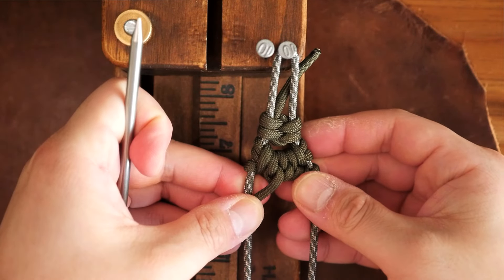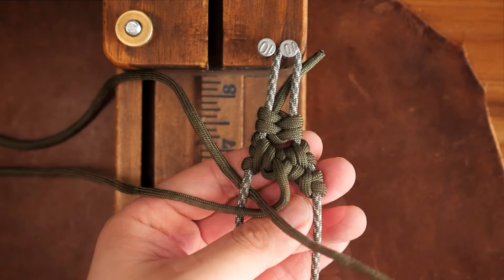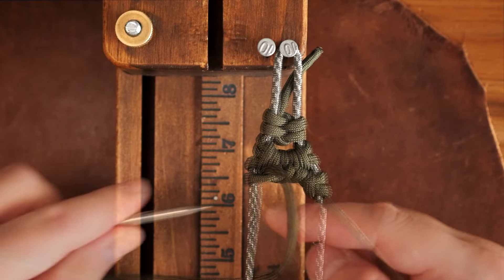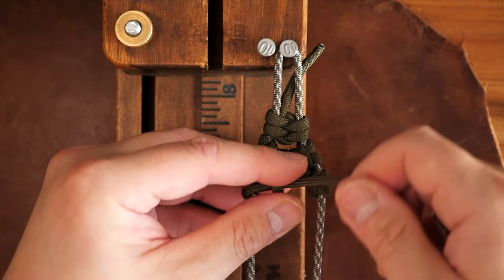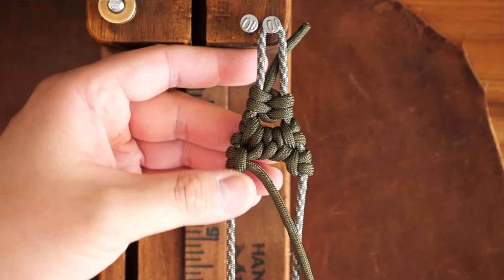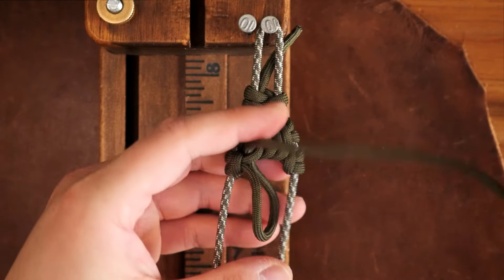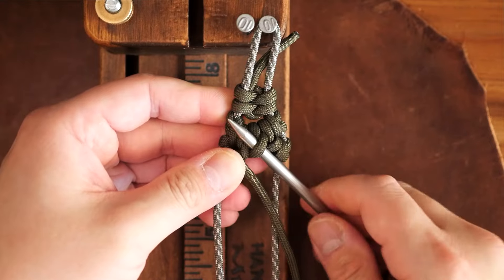Now that I'm back to the left side, I will do another Lark's head using the same method as before. I'm going to go over the core strand on the left, back under the core strand, coming out above the running end strand. I then go downwards and back under the core strand and finally back over the strand and through the loop to complete the Lark's head. At this point, I will do another row of Conquistador loops, but this time going from the left to the right, using the exact same method as before. From here on out, the Conquistador loops will be much easier to weave as they are now angled. You will continue this pattern going down your core strands until you've reached your desired length.